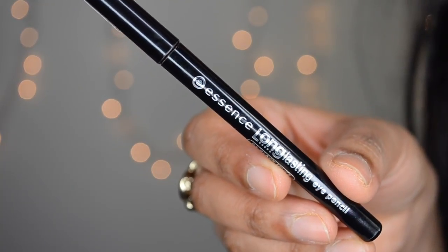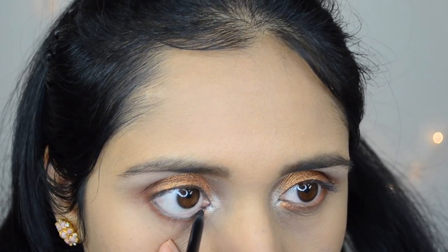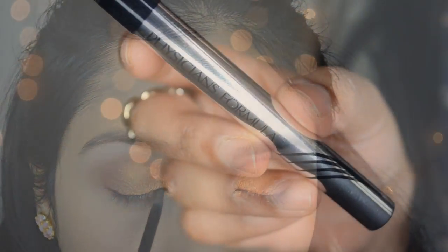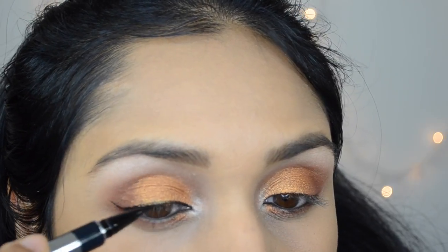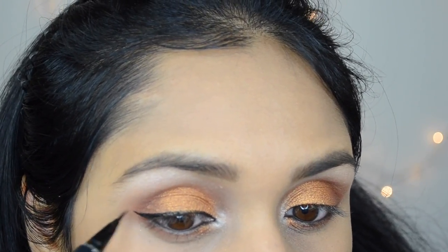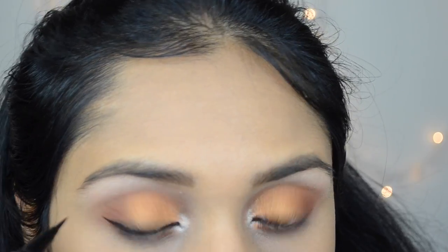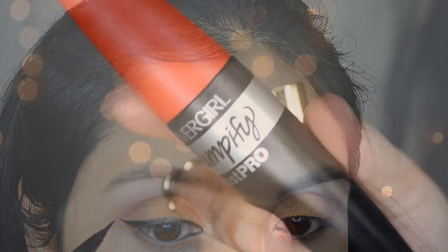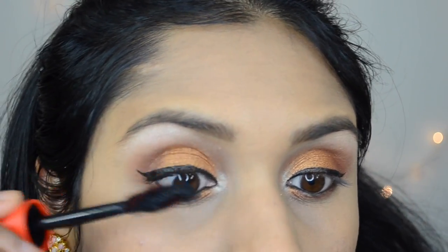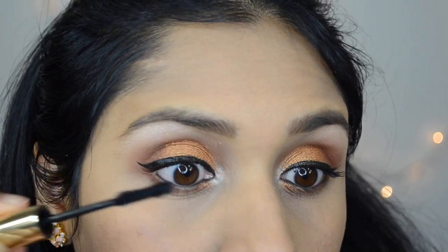Then I'm going to tight line my eyes with my favorite kohl pencil — this is Essence Long-lasting Kohl pencil — and apply this in my lower waterline and my upper waterline. Then with Physicians Formula Eye Booster Eyeliner, I'm going to line my upper lash line and wing it out as I normally would. Then I'm going to finish off my eye makeup with some mascara, layering Covergirl Plumpify Mascara followed by BH Cosmetics Mascara to add some length and volume.